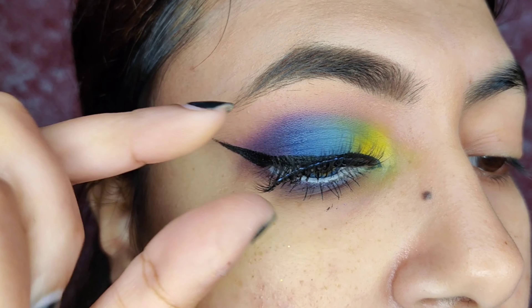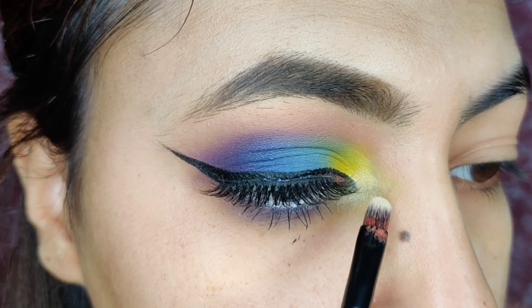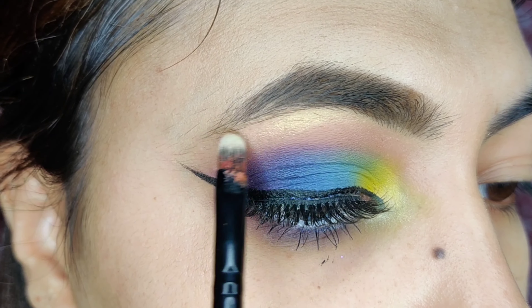Now I am using the Maybelline mascara, and I have also done the lower lash line. Now I am putting false lashes here, and we are applying the highlighter to our highlight points on the brow bone and inner corner.